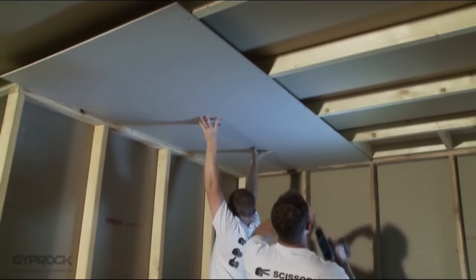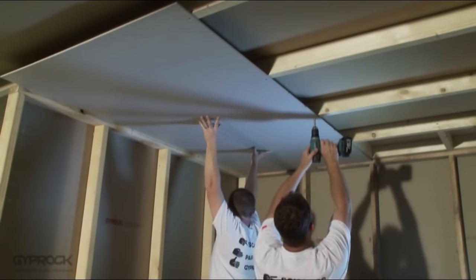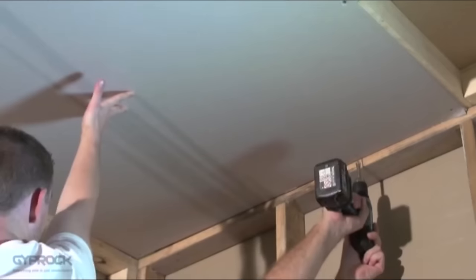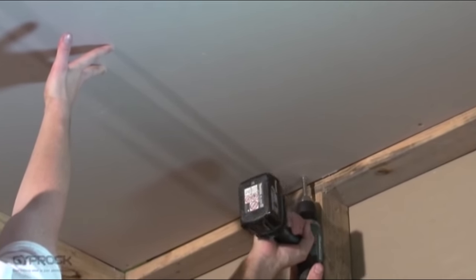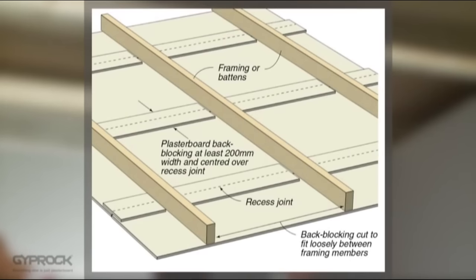Press the sheet firmly against the adhesive and fix along the opposite edge in the same way. Fasten the sheet to each joist along the centre line either using two nails 75 millimetres apart or a single screw. At the ends of the sheet, nail or screw at maximum 300 millimetre spacings where there will be a cornice finish, or 150 millimetres if the ceiling will be square set. For all butt joints, as well as when the installation involves three or more recessed joints across, back blocking is recommended.